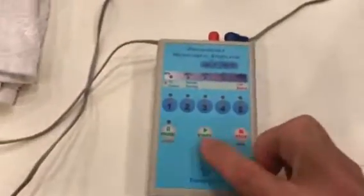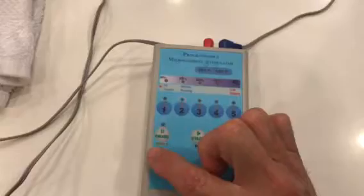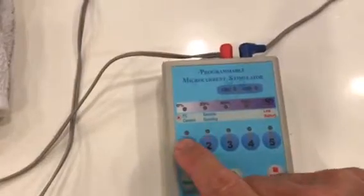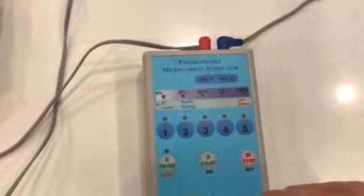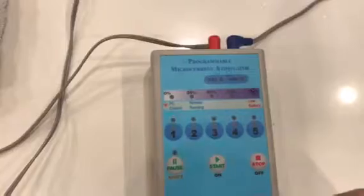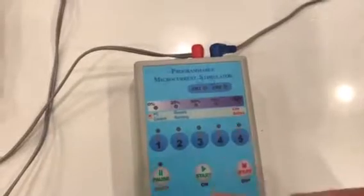To use the machine, we push on — this turns it on. If this light is flashing, the shift function is activated. If I push it again, there's no shift function. So here we have programs one, two, three, four, five. If you need program six, push shift and then push the program button. So if this is flashing, that's six, seven, eight, nine, and ten.